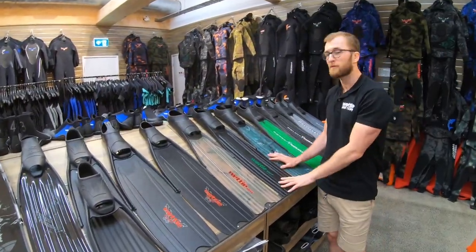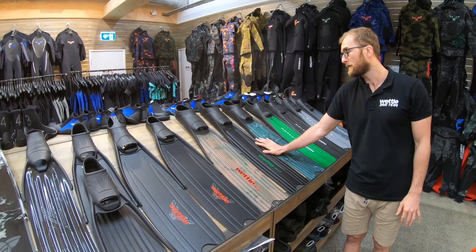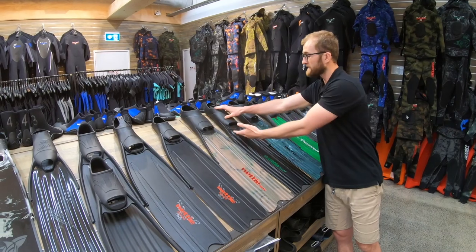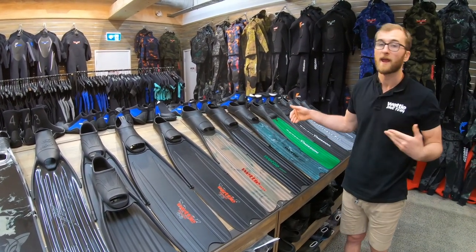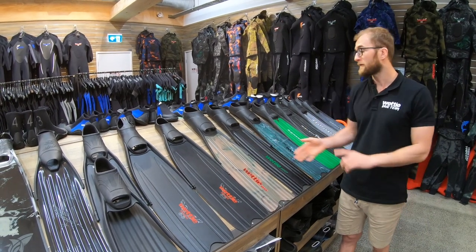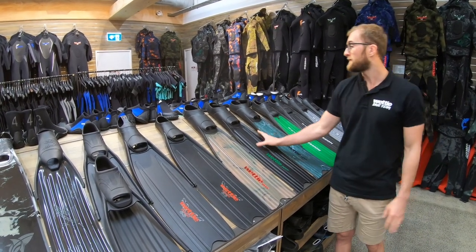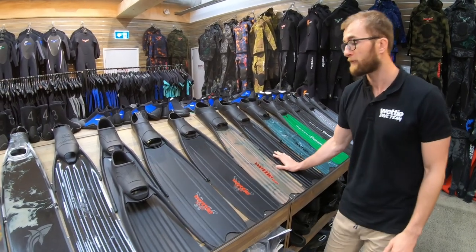We'll give you a quick rundown of our long free diving fins. Starting with our Reef long free diving fin, which is a molded-in blade — the blade is molded into the foot pocket so you can't replace or remove it. It's a very popular fin, very strong, great performance, fits wide feet, and has good transfer of power.